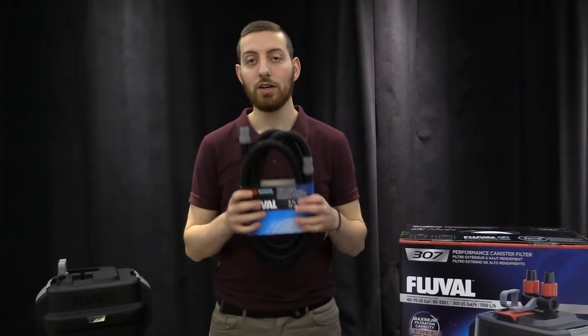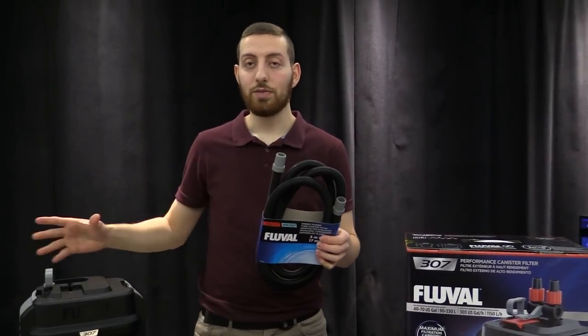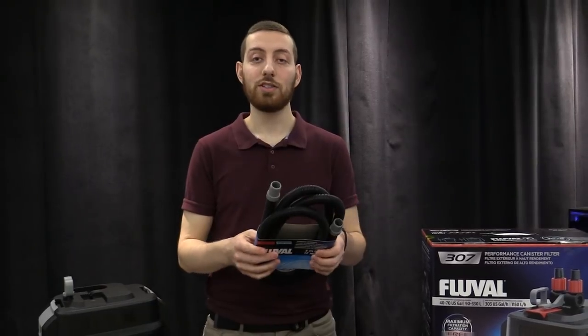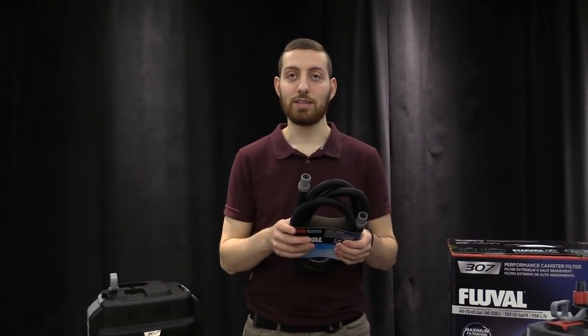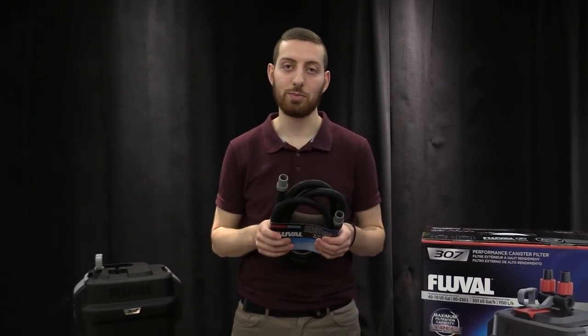Next is the ribbed hosing. We recommend once every year to take this off your filter and flush it out with water. You're just trying to maximize the efficiency of the unit in case there's anything blocking it — you don't want that to get discharged into your aquarium. Once a year, flush this out and you'll be good.